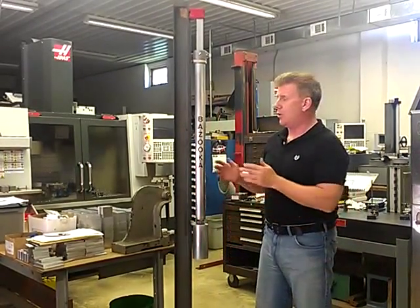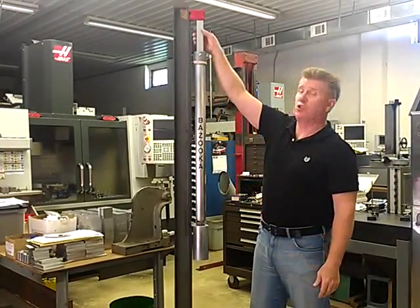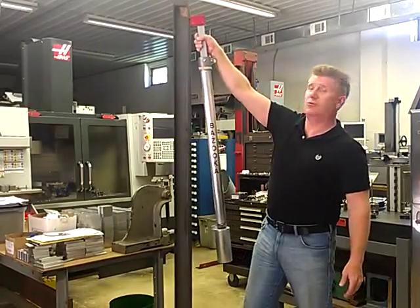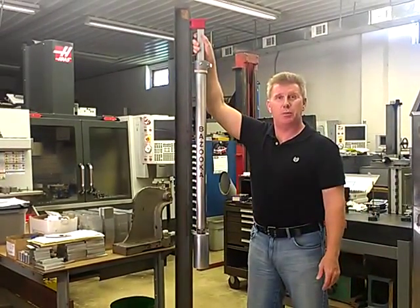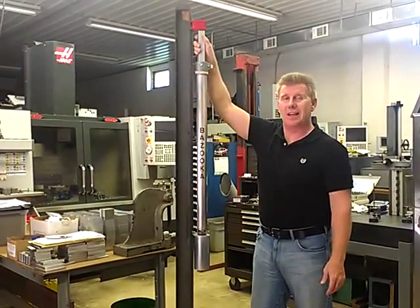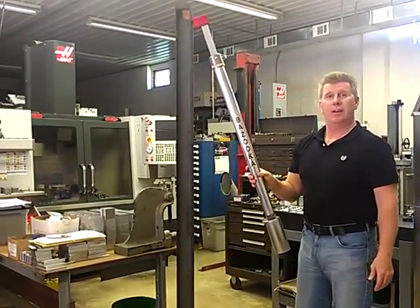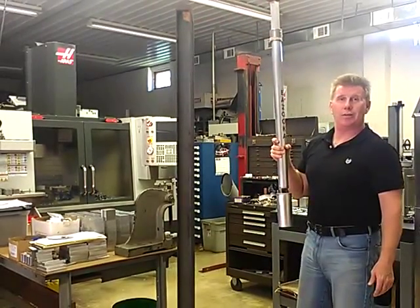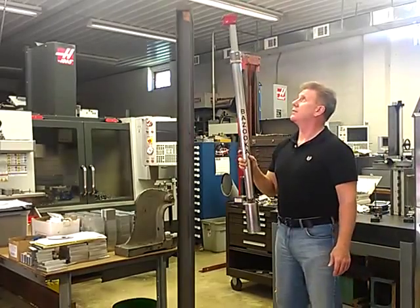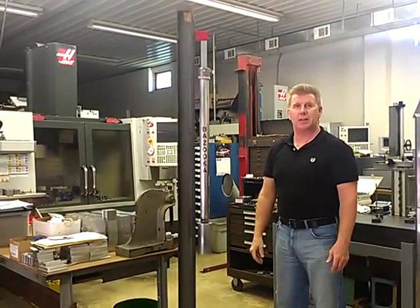Now, once your column is straight and you're ready to move, don't just yank on it. You've got a 108-pound test-pull magnet inside here — it's not going anywhere if you yank on it. To remove the bazooka, you just pull out, twist, and off it comes. And you're ready for your next column.